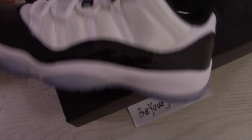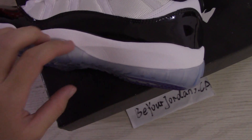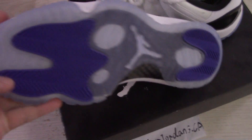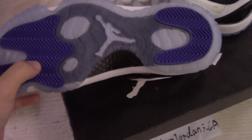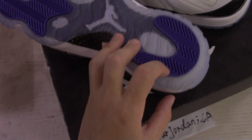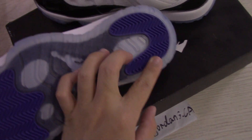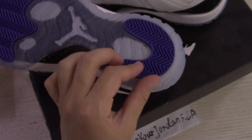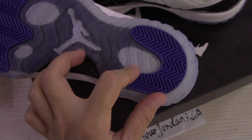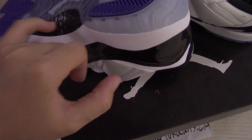And the midsole — you can check the midsole, very clean. And also the icy blue, and also the purple part. Maybe through the video the color looks like blue, but these two parts are the purple. And inside the white jumpman, and also the black carbon fiber here.